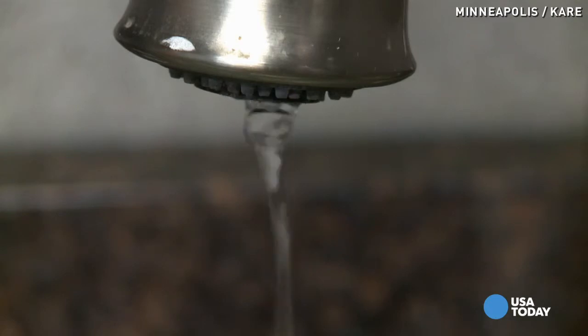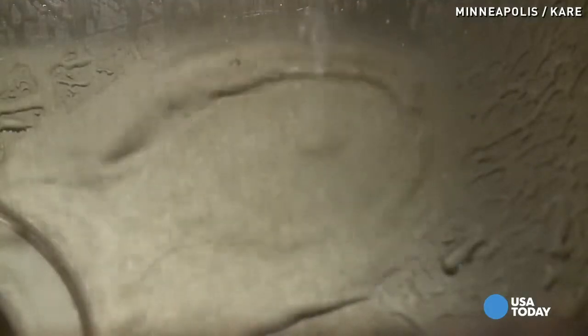If the pipes are still cold, he says it's tough for moving water to freeze, so you can leave a little bit of water trickling down.